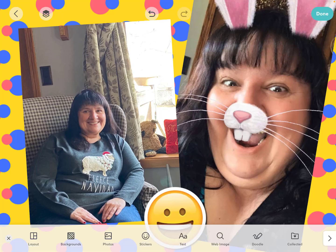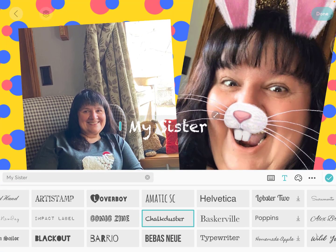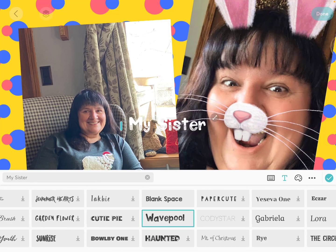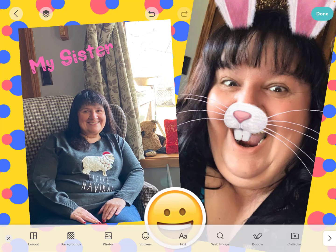Also across the bottom, notice that you can add text. So I can add a text box in. It took the last font I was in, which was chalk duster, but there are lots of cute fonts in here. I'm going to choose Wave Pool. Because I have the T highlighted, I'm going to go to the artist palette and choose a different color — pink, because that's her favorite color. And we'll put that right there. You can have all sorts of text.